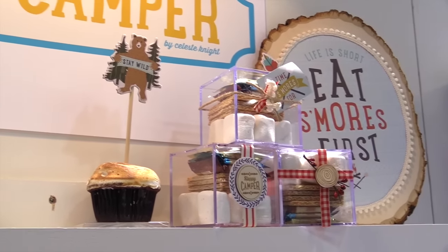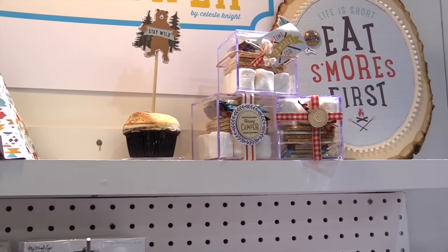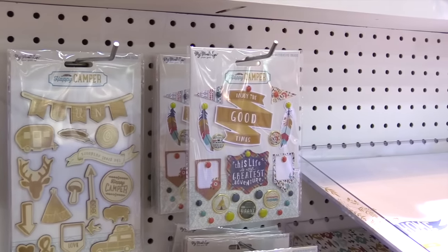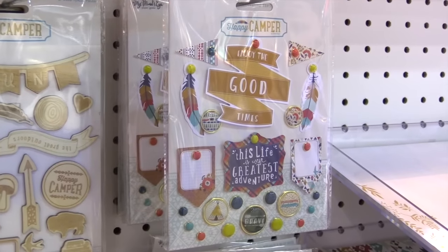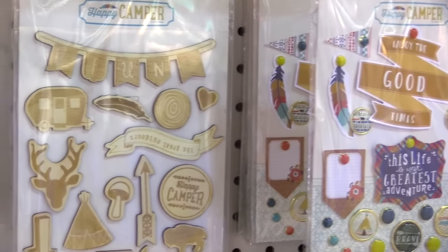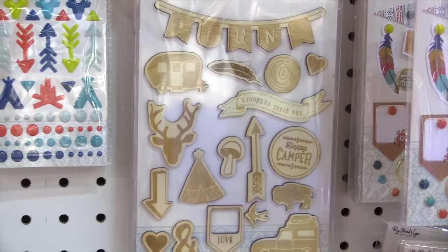I've had a billion — that's an over-exaggeration — but we've had so many people ask us for a camping line. Like they say, you've got great embellishments, you've got great papers, please do a camping line. And January is just perfect.